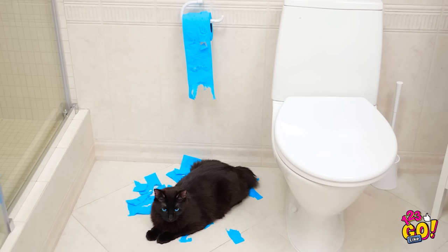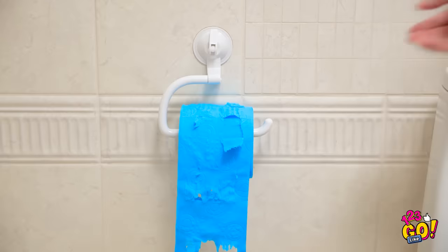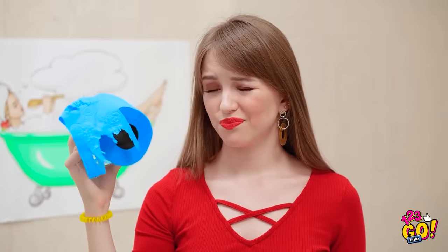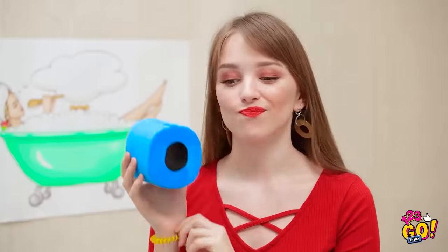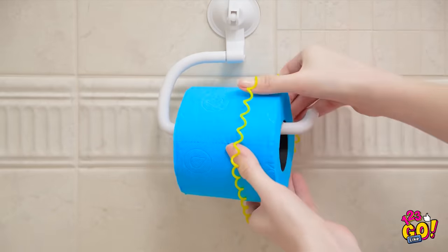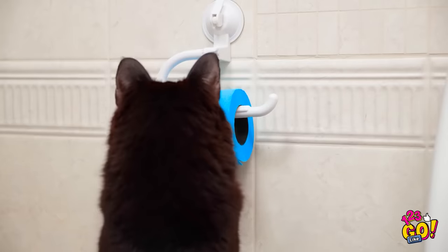Whiskers, no! Why do you do this? Like I need another mess to clean. You're a bad kitty, Whiskers! There's one roll down the drain. But maybe not all hope is lost — I just may have the perfect idea. This time, slide your hair tie on top. Whiskers can't pull it down now. It's totally working. Brilliant.